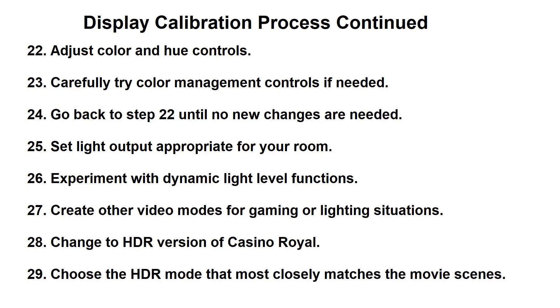Next you'll be adjusting the color settings in the display, and you'll follow that by setting the light output of the display back to something more appropriate for your room or your screen in your projection system. At this point you want to experiment with any dynamic light level settings that may be in the product. When you do this you may have to go back and review various scenes to see how that's working. You may even slightly adjust some settings if the dynamic iris function or dynamic LED function is interfering with things like gamma or brightness settings.